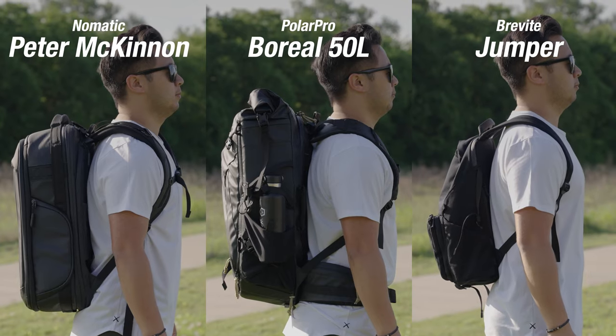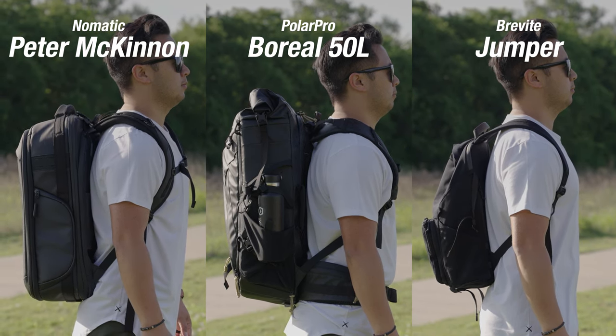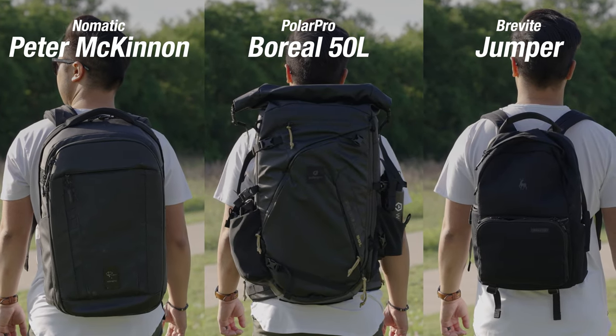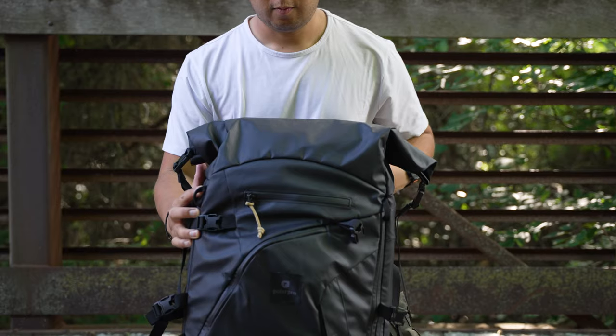Let's talk about the backpack size and comparison. The Boreal 50 is a big bag. Here it is in the middle compared with two other popular backpacks for your reference. I'm a 5'7" dude, so hopefully this visual reference is helpful.